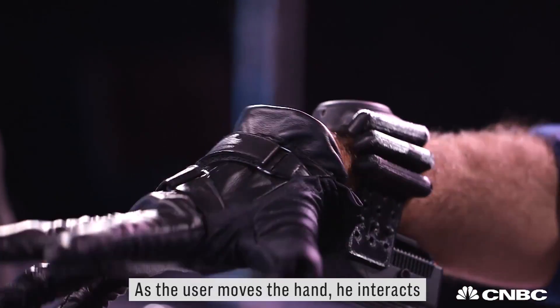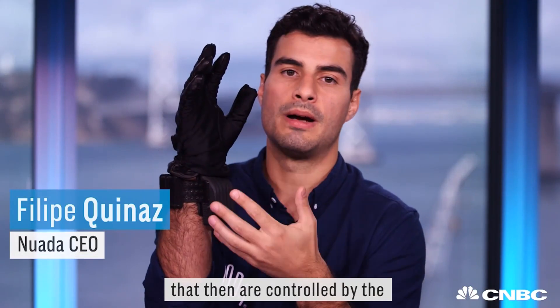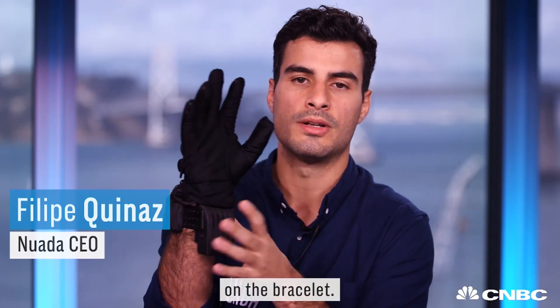As the user moves the hand, he interacts with the tendons inside a glove that are then controlled by the electromechanical system on the bracelet.